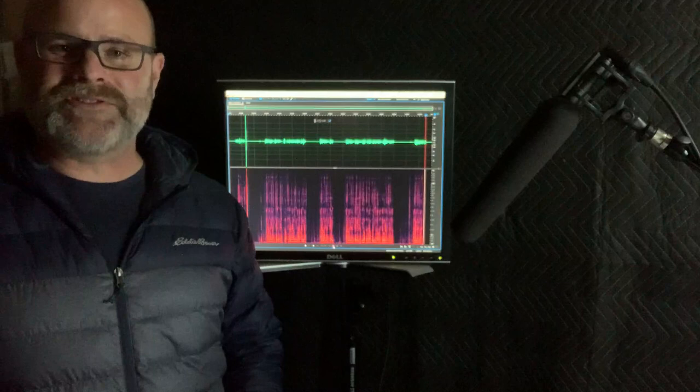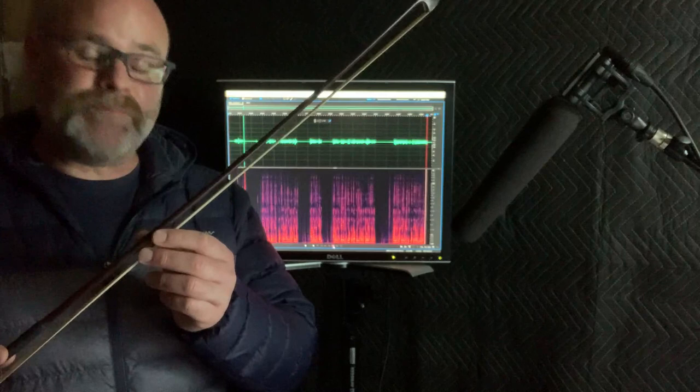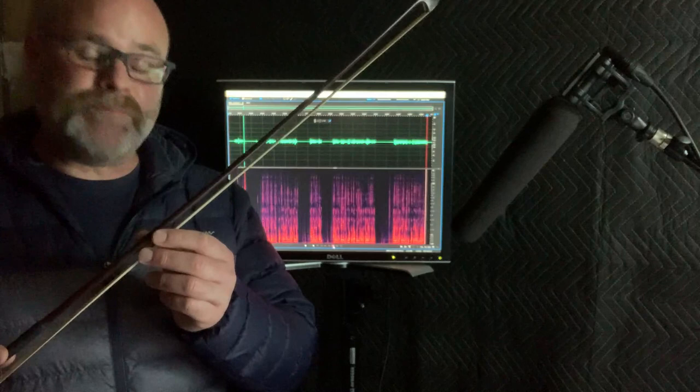Hi, this is Brian from the Music and Sound Effects team at Novel Effect. And today I'm in the studio recording creature sounds using this bow. This is a horsehair bow, similar to what you'd see used for a violin or for a cello. And I'm gonna be bowing different objects to see if I can get some cool sounds out of them.